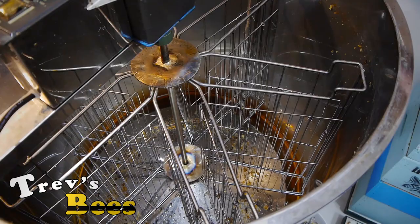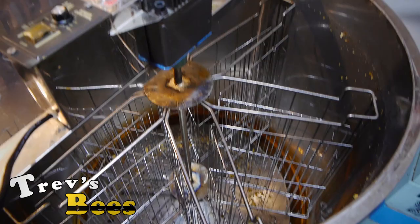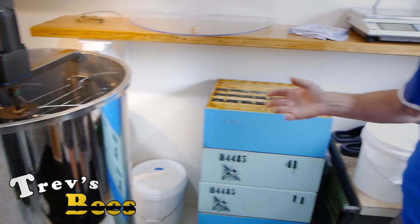This is a six-frame radial, so the frames sit in like this. We have an on/off button, a variable speed controller so we can make it go faster or slower, and a forward and reverse — though I only ever have it going in a forward direction. You can see there's some honey in the bottom from yesterday's extraction, that's as clean as I got it.